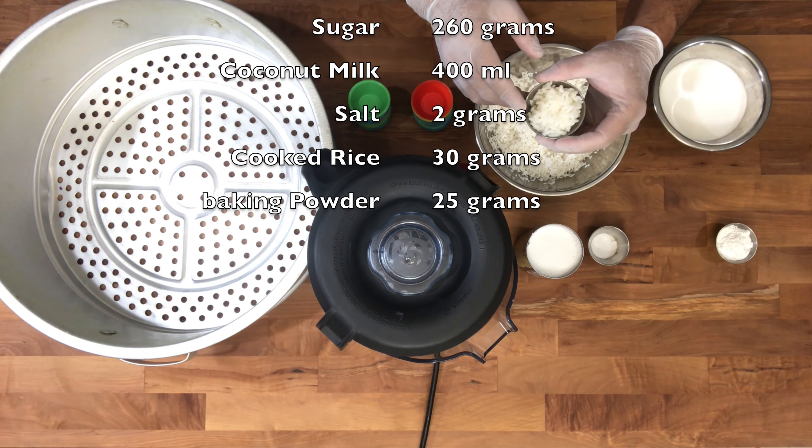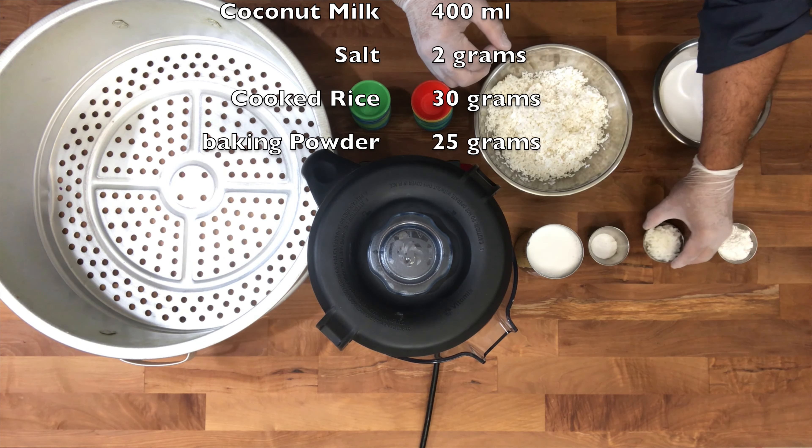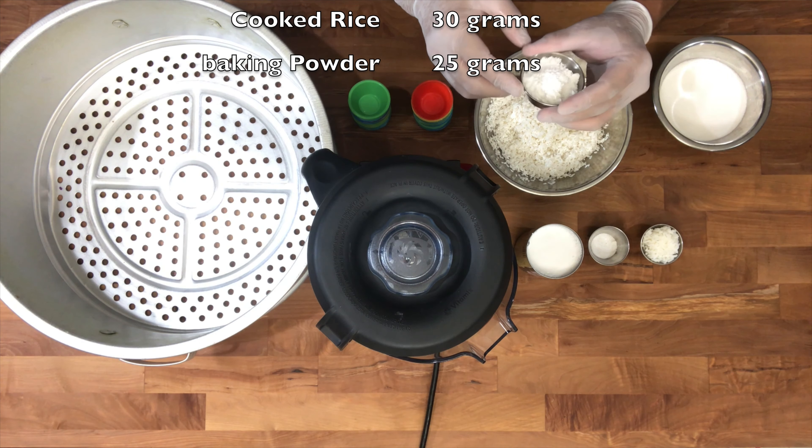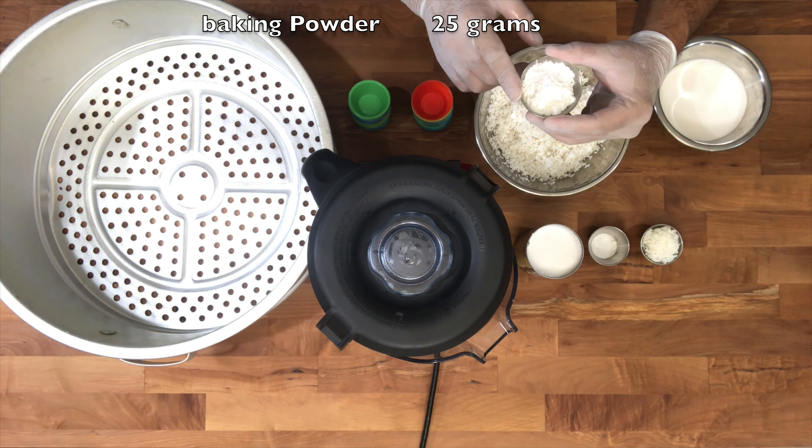30 grams of cooked rice. And 25 grams — aning ato ang baking powder.